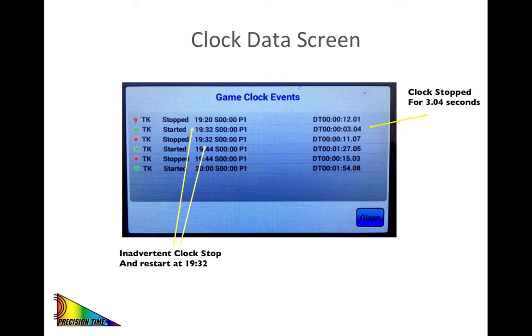This slide illustrates how the game file can be used to correct a timing issue. The delta time, displayed as the right-hand column of the game file, is the real time elapsed between each clock event. This can be especially useful if there is a clock issue, such as an inadvertent clock stop during play. In this example, a clock stoppage by the timekeeper at 19:32 is shown with a subsequent restart. The delta time for the restart was 3.04 seconds. Therefore, if a clock correction were required, we could use that 3.04 value to subtract that amount from the game clock very easily.